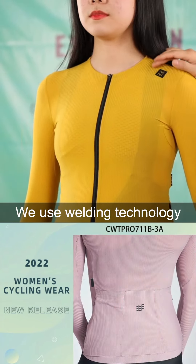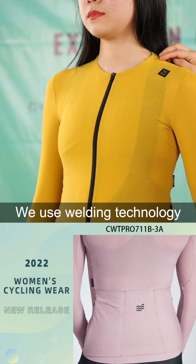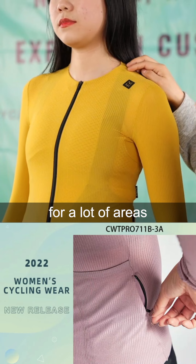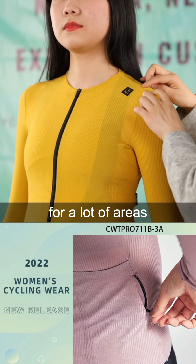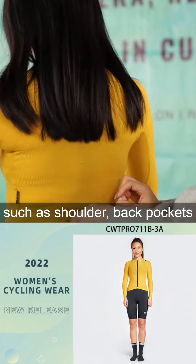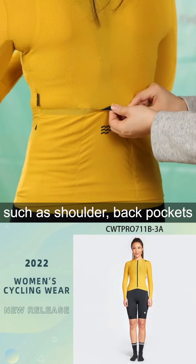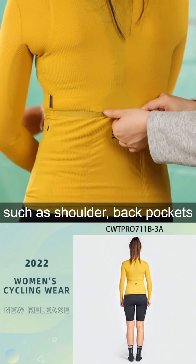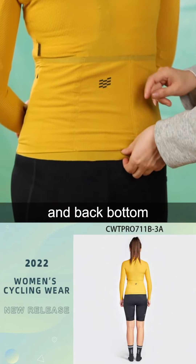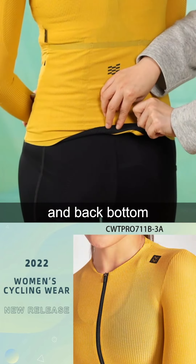And also here, we used welding technology for a lot of areas. Also for this jersey — this combination area, and inside the pockets area, and the bottom area.